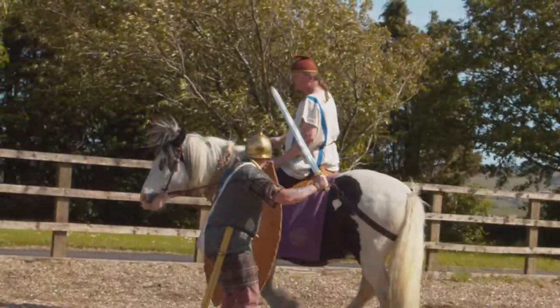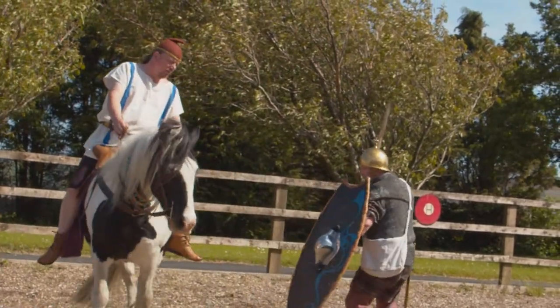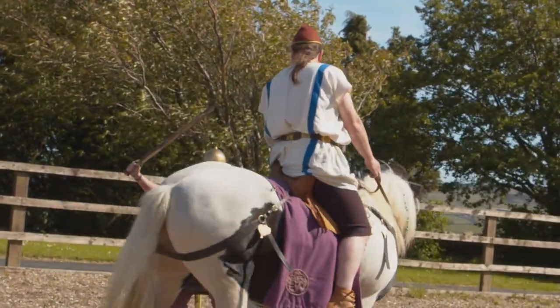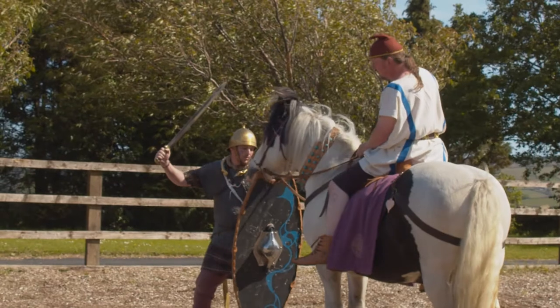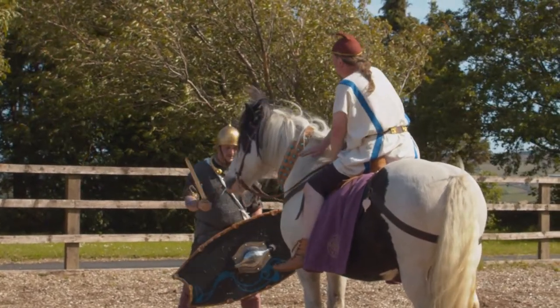So let's see how Spider gets on. You'll see Spider circling the infantryman. We're engaging the infantryman. Spider has hooked his head over the shield — and lo and behold, what's behind? A treat!